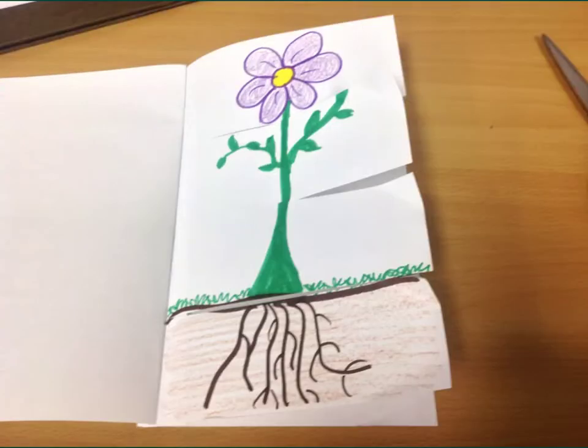When you're all finished, you should have four sections. You're going to make a little flip-flap book that's inside of your STEM book.